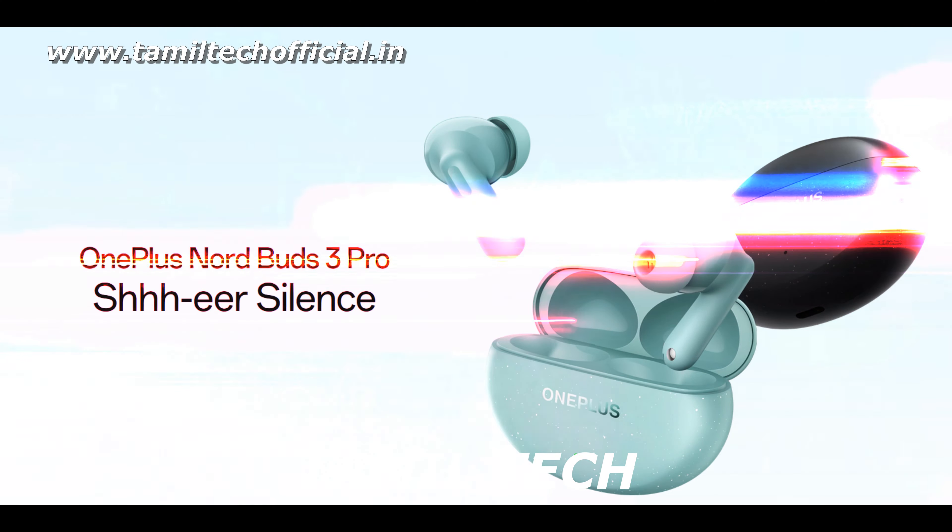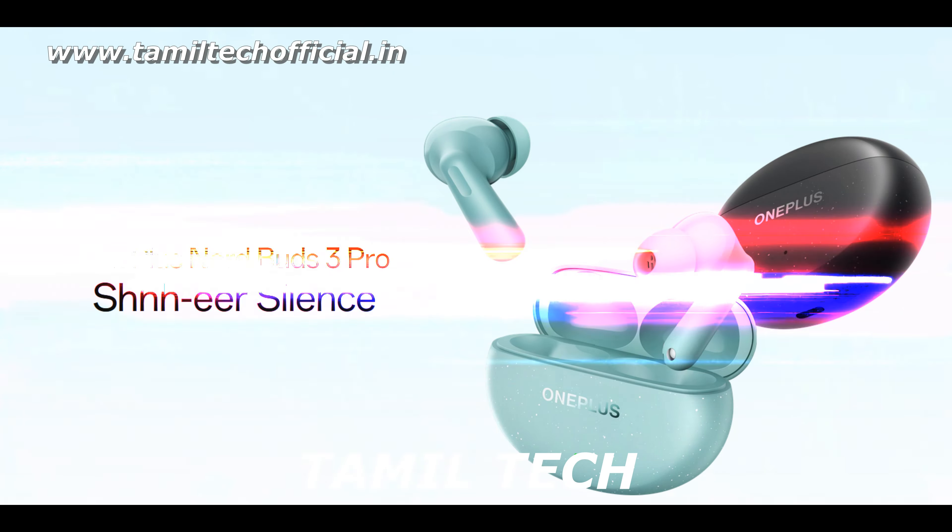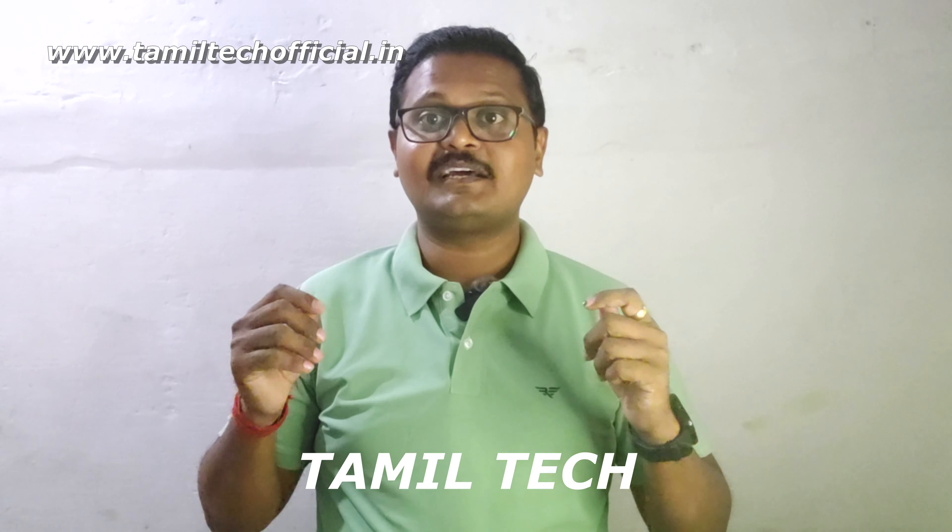Hello friends, welcome to our channel. In our channel, we are covering the OnePlus Nord Buds 3 Pro. It's an ultimate sound quality with these Buds.